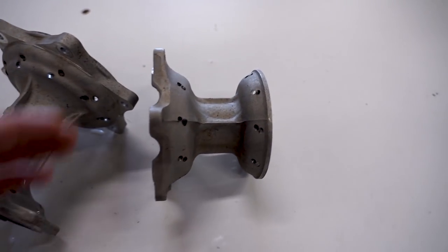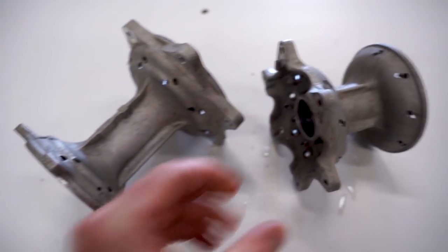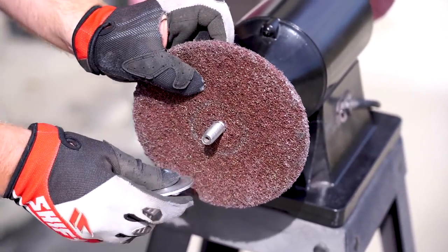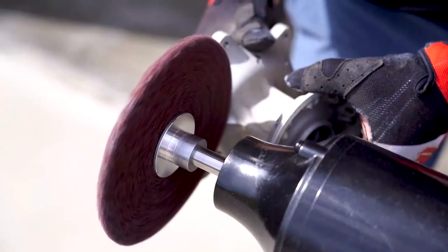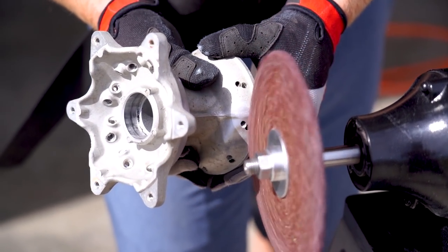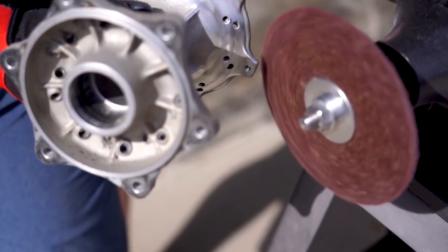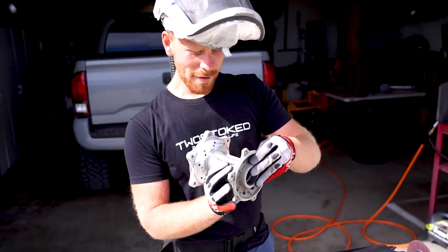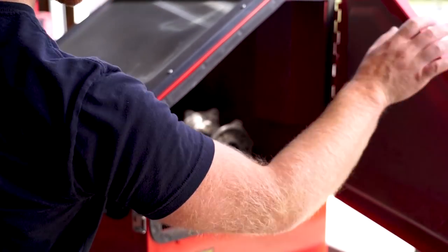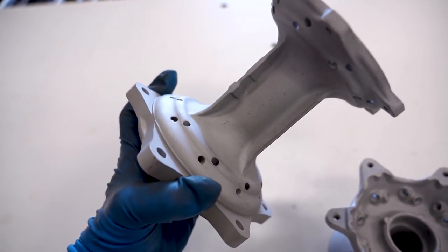Before I blast these, I found a few areas I like to clean up — just smoothing out these casting lines here. There are a few little wear spots and some lettering. I like to just add my own little touch to these things. Got them all smoothed out, looking pretty sweet. This will give it just a little extra sauce. So hubs are all smoothed out and blasted.